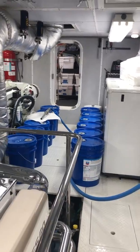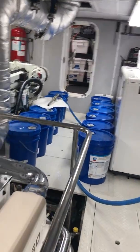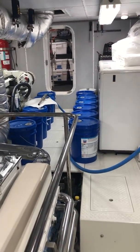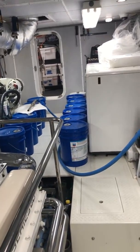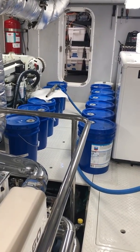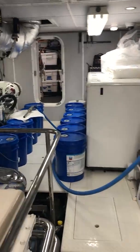This boat, and a lot of the Nordhavens, are actually equipped with oil tanks. We have a 65-gallon new oil tank and a 65-gallon used oil tank. So when we depart on a trip, the used oil tank is empty and the new oil tank is full of nice clean fresh oil that we use on the trip.